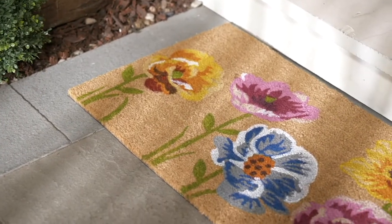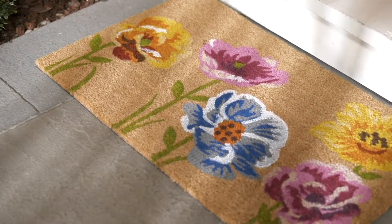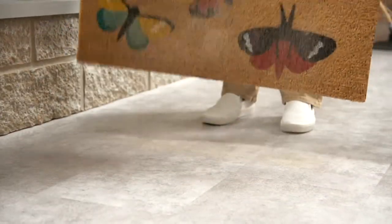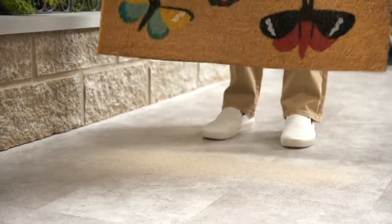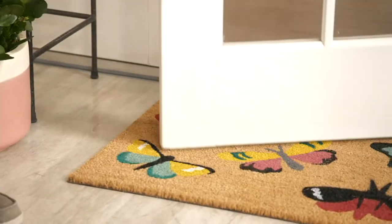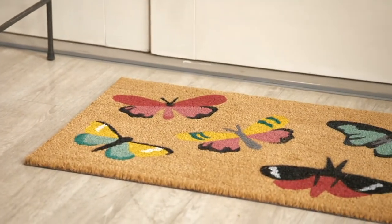A doormat is frankly a necessity for every home. You want to keep your home clean, put a doormat outside. You want to keep your home beautiful, put a doormat outside. You want to welcome everyone in with love and happiness — the doormat can do that for you. And today we have it for you at a crazy good price: $17.48.